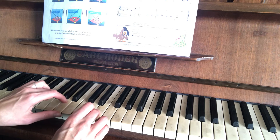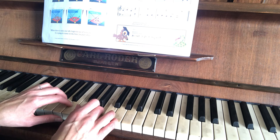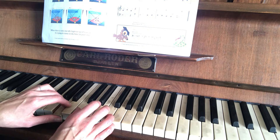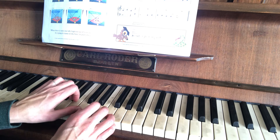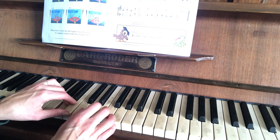So, 3, 2, and then the right hand: 1, 3, 1. And then the left hand: 2, 3, 2. 1 with the left hand, 2, 2, 3, 2.